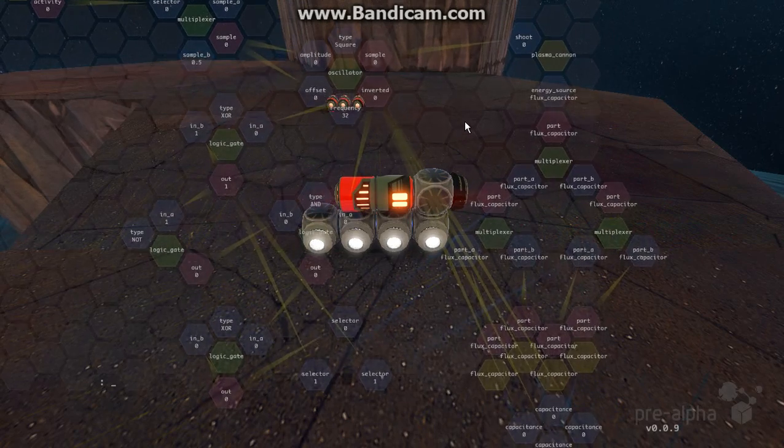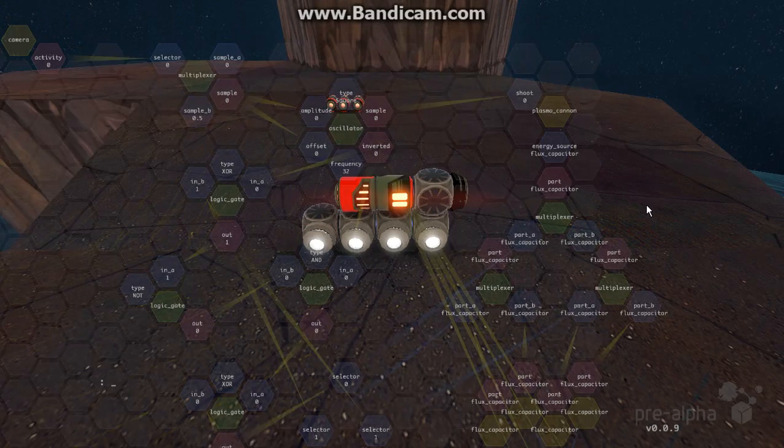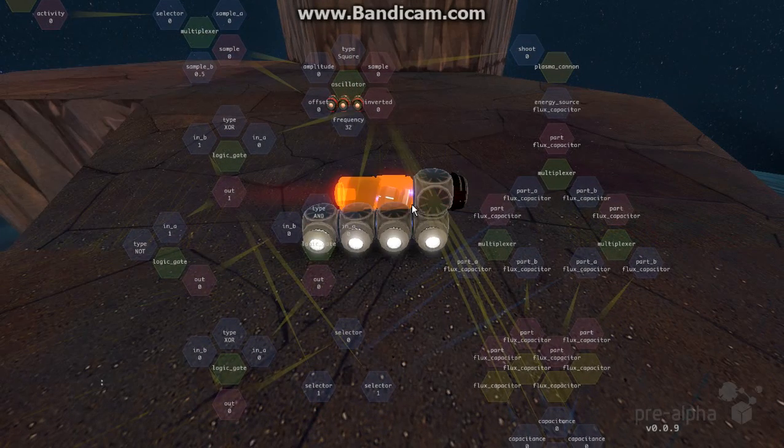To get the fast firing cannon, it's a bit more difficult. A few people would have already done something similar using a single multiplexer with just parts on it, or toggles maybe — either way will work. That will get you the swapping of the flux capacitors, which is what you need to put them in as an energy source. I probably could have made this a little simpler using toggles instead of multiplexers, but I like it this way.